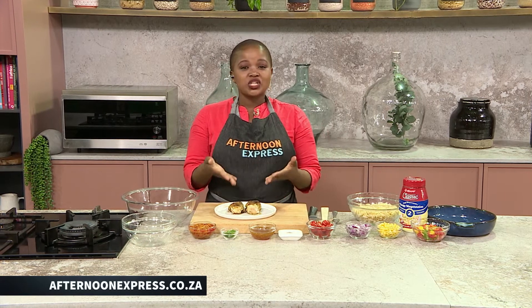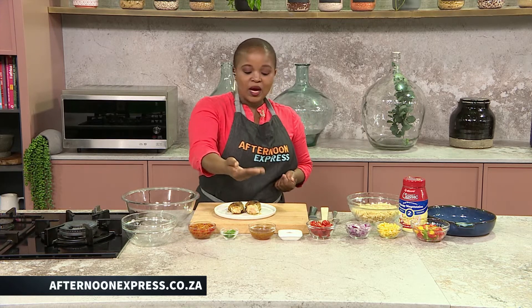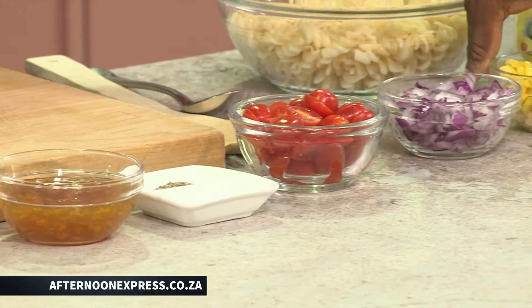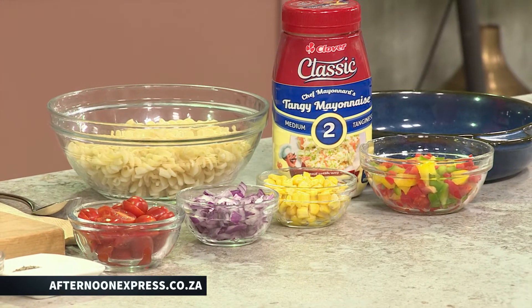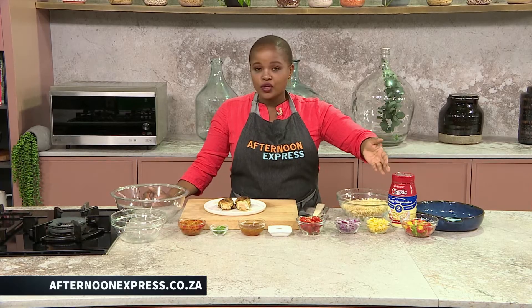It starts off with these beautifully made chicken breasts that we've got over here. We've also got some chakalaka, some chutney, some cherry tomatoes that we've halved very nicely, and some red onion. We also have some corn kernels — sweet corn — you could use normal corn, it's completely up to you. And we've got robot peppers; that's basically red, yellow and green peppers that we've also chopped up nicely.